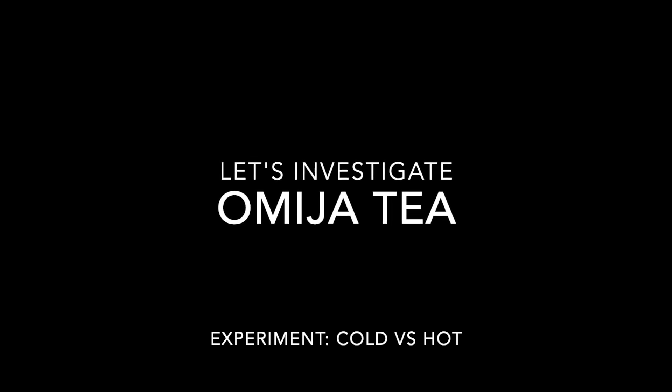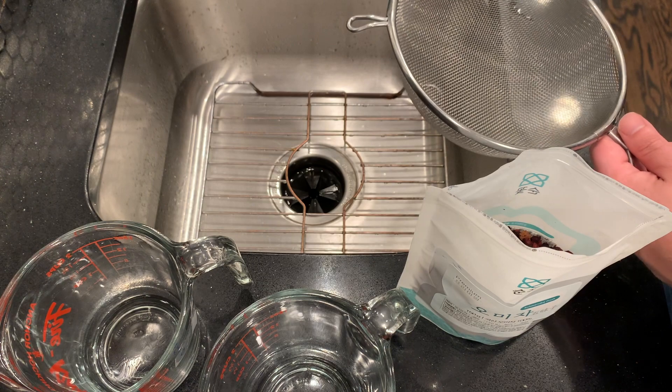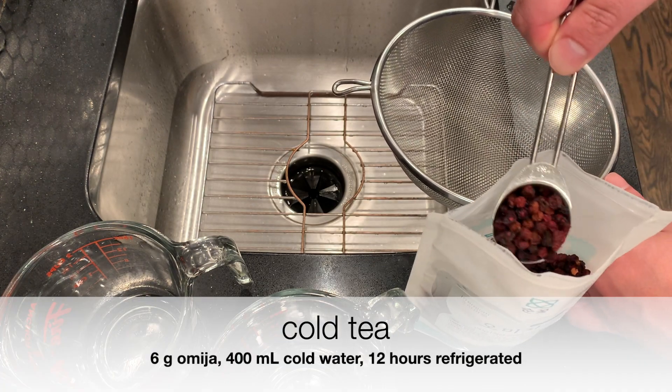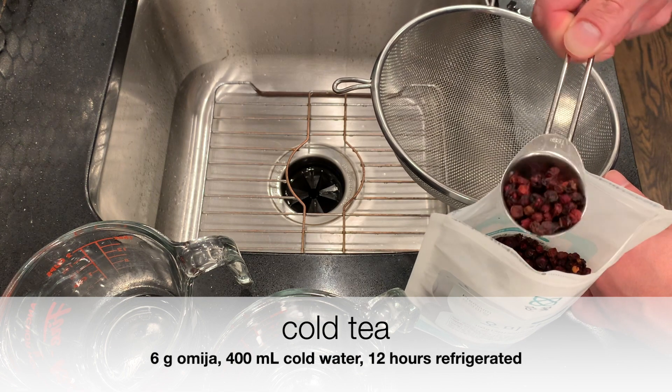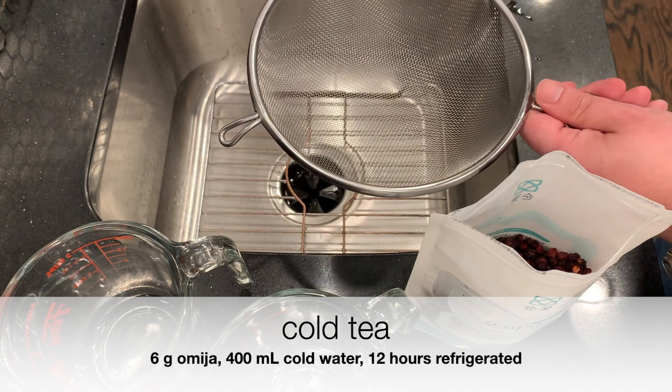To start off with, I want to investigate omija tea. This is the first time I've bought omija, so I want to experiment with cold steeping and hot steeping — cold tea versus hot tea. For the cold tea, I'm going to use six grams of dried omija berries and 400 milliliters of cold water, and leave that refrigerated for 12 hours.